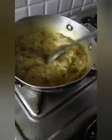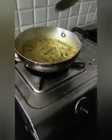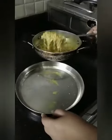You can see our Maggi is now ready. You can turn off the stove. Now serve it in a plate.